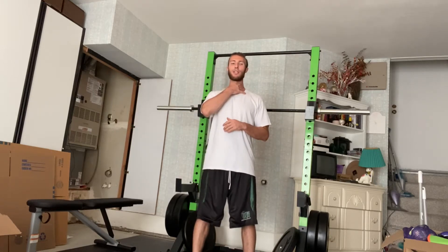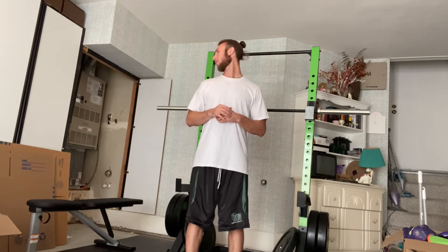This is part one of a neck series for strengthening as well as mobilizing the neck. There are going to be three motions: flexion extension, lateral flexion, and rotation.